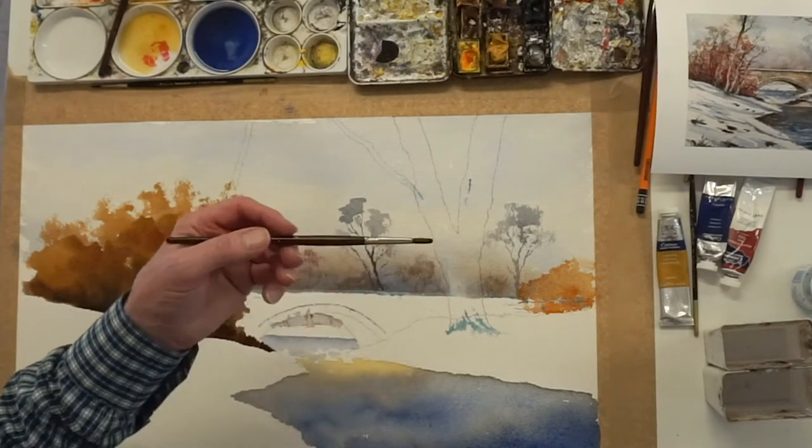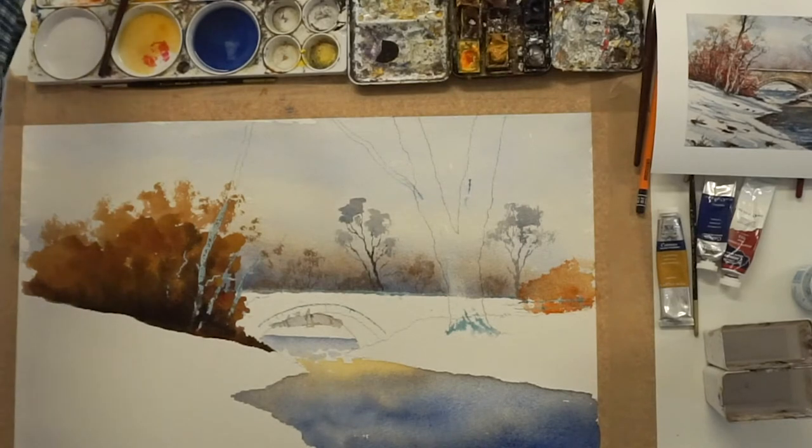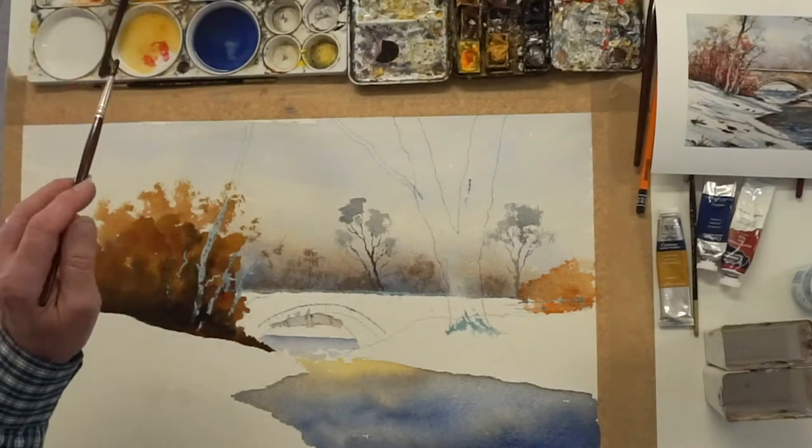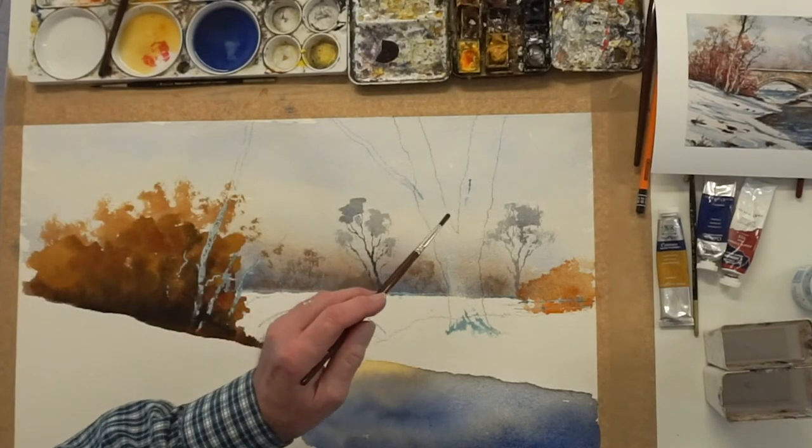If you want a more sort of paler green, you're using cerulean blue and a wee bit of yellow ochre. But I'll do those demonstrations in the other pictures. But in the meantime, have this with a strong lamp black.